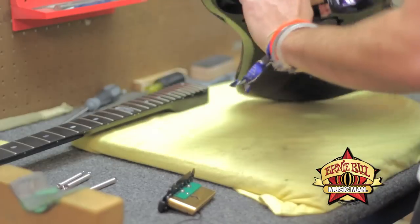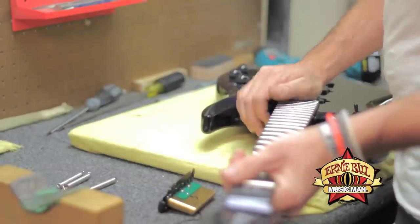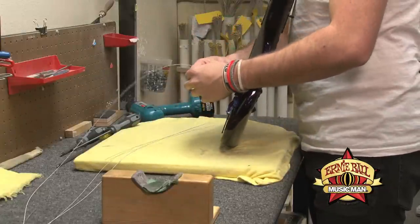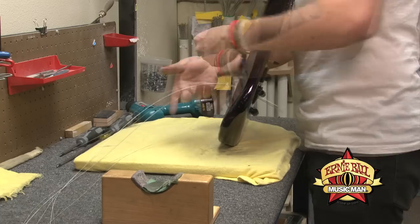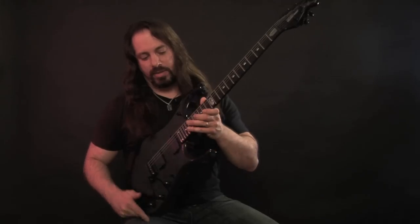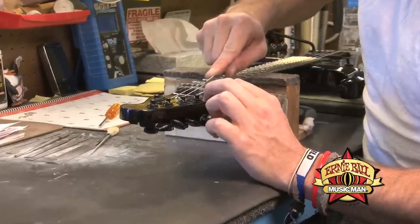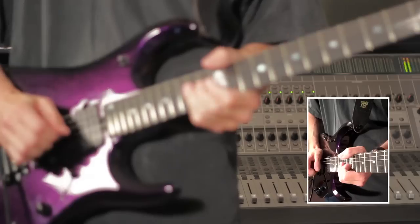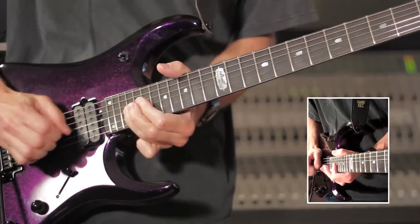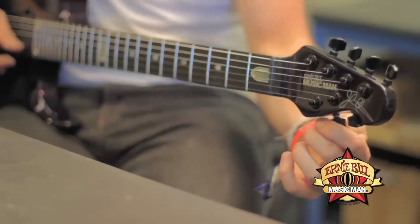I asked Drew what the guitar would look like if it were symmetrical. The BFR, if you look at it, kind of leans a little bit — the bottom horn and the top horn aren't the same size. With the BFR, we knocked out one horn for more upper fret access for those big stretchy licks, and then had to adjust the top one. But I asked: what if we made the guitar body not only bigger, but symmetrical — so the hips and the two horns were the same? It's just a sleek, faster looking version of the guitar.